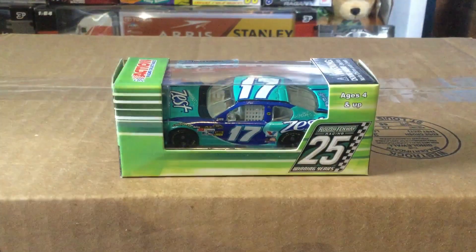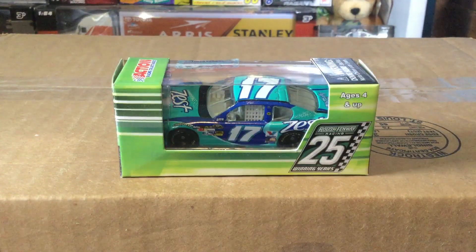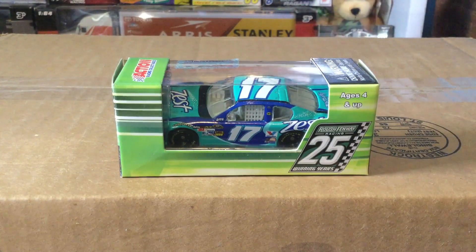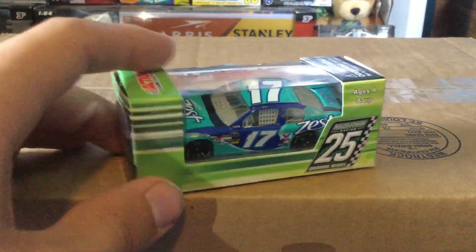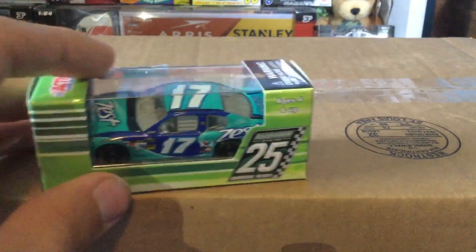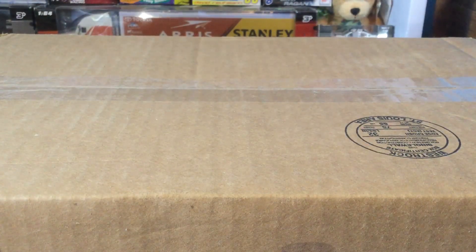Anyway, it doesn't matter — it's a cool looking diecast. Now let me look at this Matt Kenseth Zest number 17 for Roush Fenway Racing. I was actually about to get his Kroger car from 2011 — yeah, he had a Kroger car in 2011, I didn't even know that. But I was scrolling down, saw a Best Buy one, picked it up, kept scrolling, and then I saw this beauty and I fell in love.